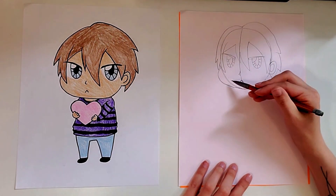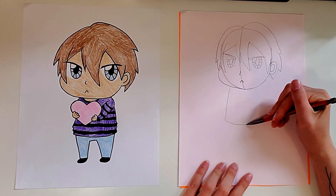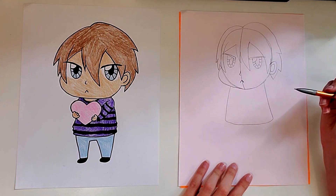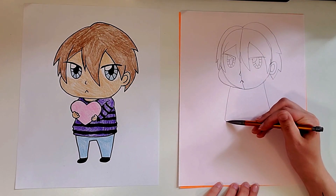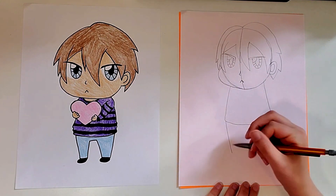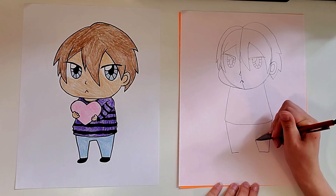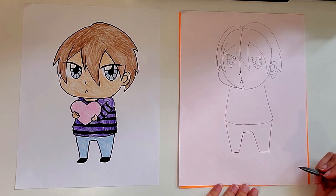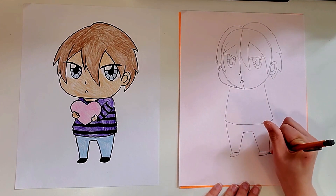For the body I did kind of a rectangle shape but the sides of it are angled — that's for the shirt at least to start. And then for the pants I did two diagonal lines on each side, a straight line at the bottom of each, and then two more diagonal lines that go up and then a straight line. You can add two little oval shapes for feet if you want to.